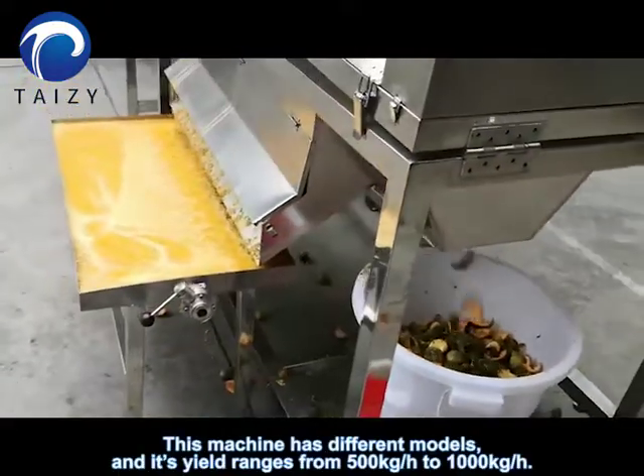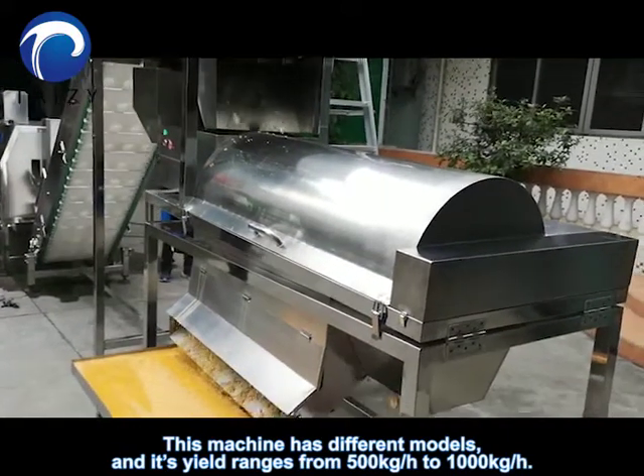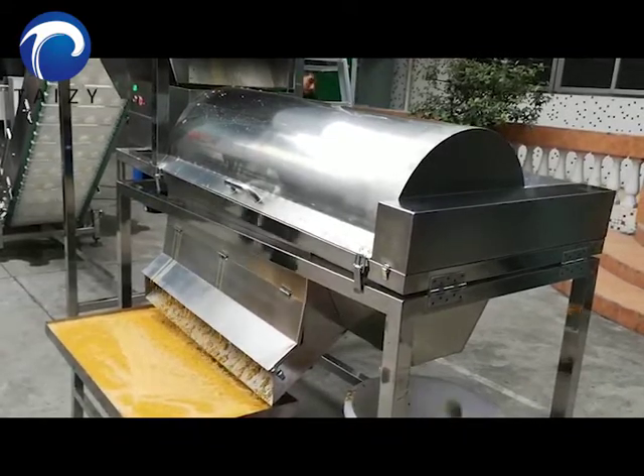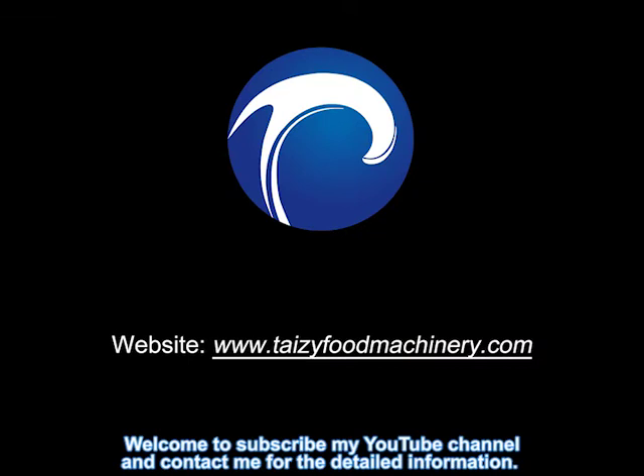This machine has different models and its yield ranges from 500 kg per hour to 1000 kg per hour. Welcome to subscribe my YouTube channel and contact me for the detailed information.